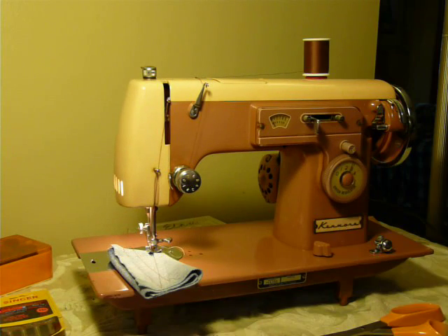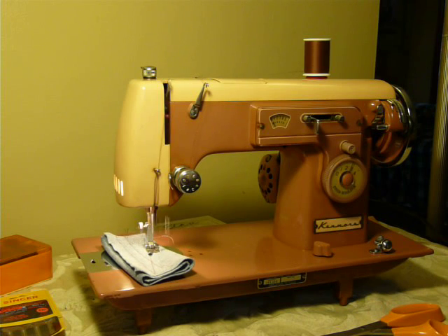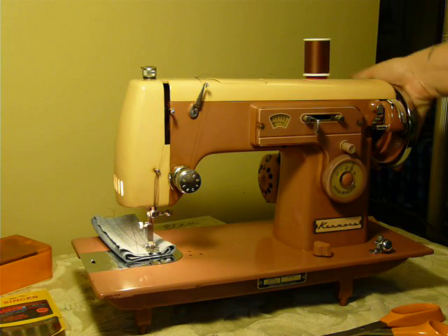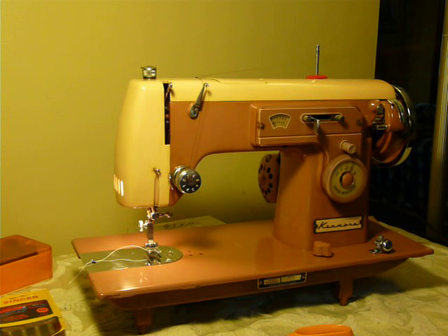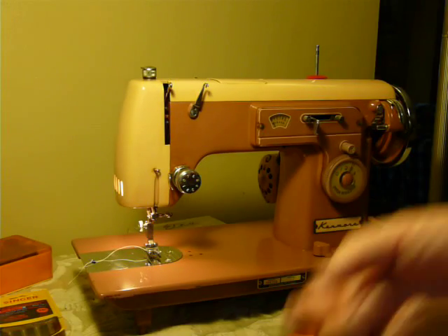If you're into owning unique machines, especially unique colors, this would be one to have. Sewing through denim — nice. And that is your Kenmore Model 158.352, or the Model 35. Thanks.